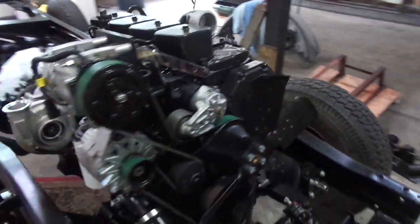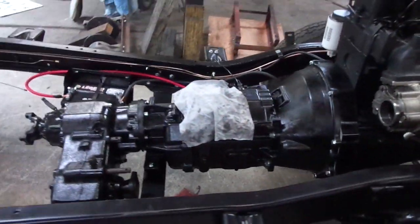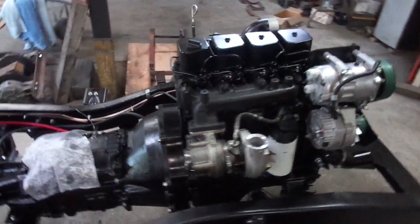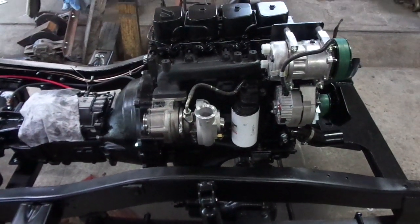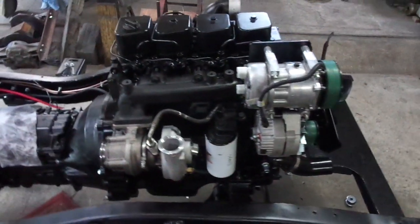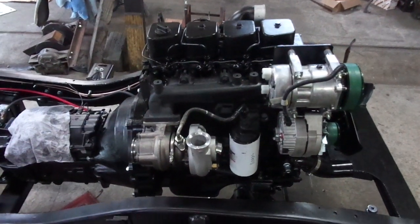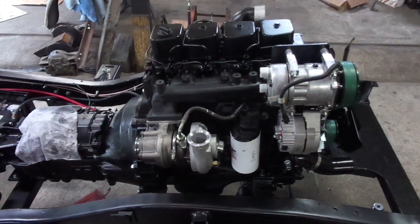Time to set the nose on, plumb the intercooler, fill the transmission, fill the transfer case, fill the axles. I've got two things on the agenda the rest of the week — that today, then start the buffing: two days of buffing on the body, put the body on by Saturday, then put the pedals in and get the thing driving.